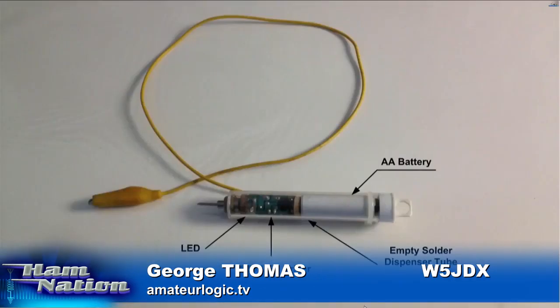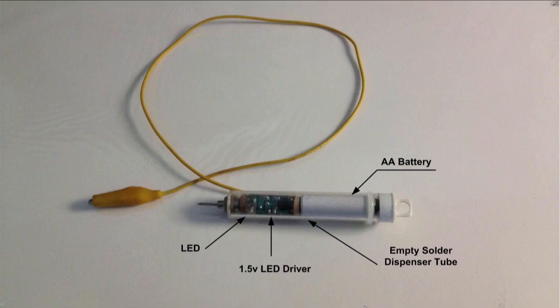As a matter of fact, he sent me a photo. This is his test light — one that he built. It's a 1.5-volt LED driver scrapped from an LED walkway light he bought at Dollar Tree for a buck. He put a test lead on it and he's got a nail stuck in it for the probe, and it's all built into a solder dispenser. There's a nice little hook on it so you can hang it on your pegboard.